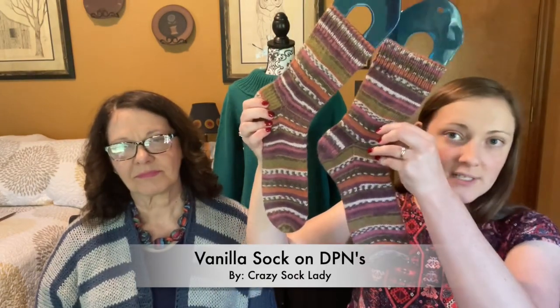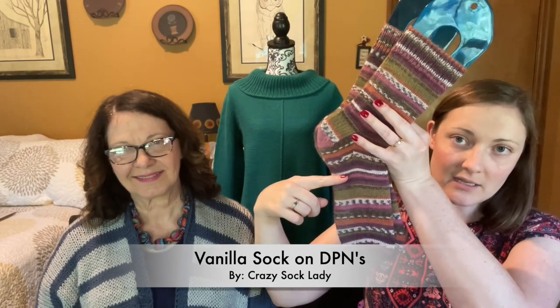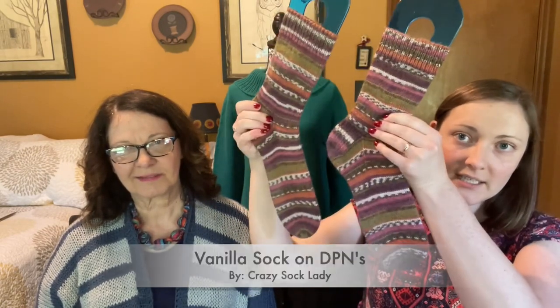I've shown this one multiple times, so I'll just show it quickly — I did finish it over the last couple of weeks. I got my first pair of socks all done. I've worn them a few times when it's not super hot, and I've already washed them once and they look fine. They wash well.